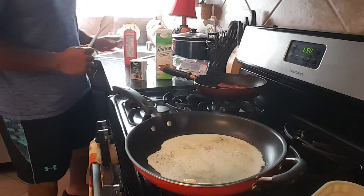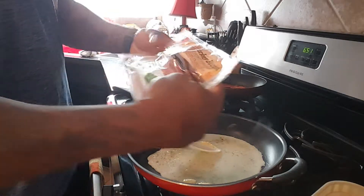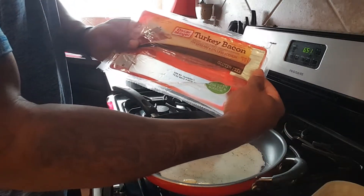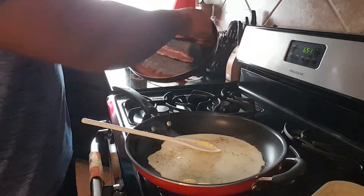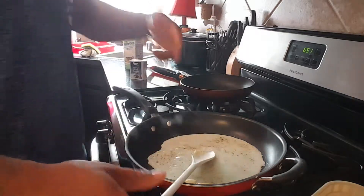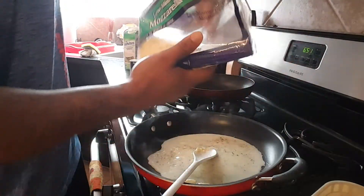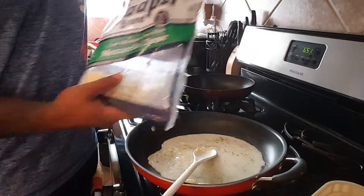Over here I also like to have turkey bacon - less fat, less sodium, that's just good. I already cooked it. For my eggs, after I put my pepper in them, I throw a little bit of mozzarella cheese on them.